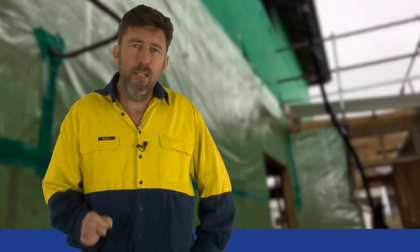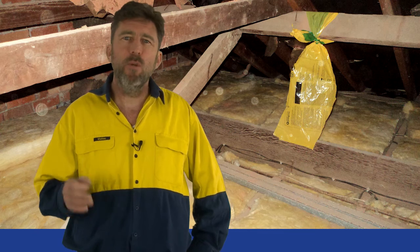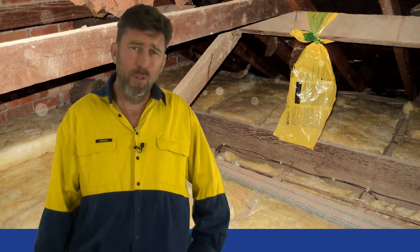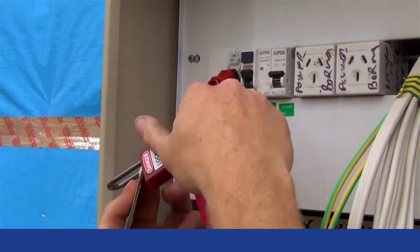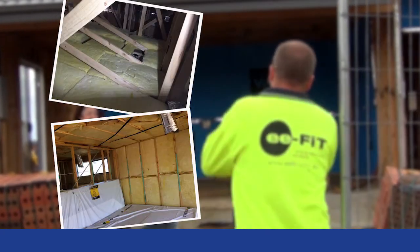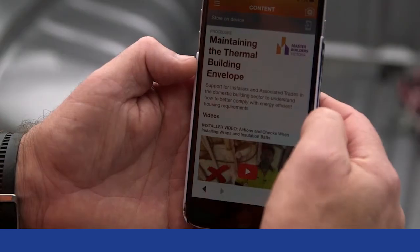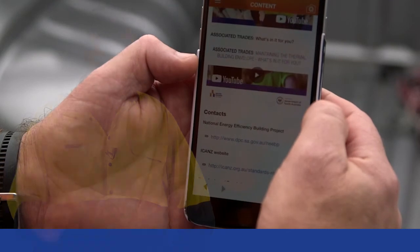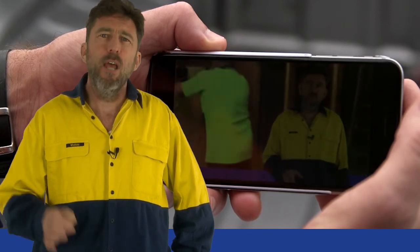Final checks. Once the installation is finished, do these simple checks to avoid rework. Check that the manhole cover has been fitted with a bat, that a packaging label has been fitted to the rafter near the access point to confirm the rating installed, that there are no gaps or bats out of place, and that insulation around downlights, transformers, fans and flues is compliant. Check that power is reactivated. And finally, take a photo of your work as evidence of how you left the job. Remember, you can find detailed compliance information including specific electrical requirements and simple additional checks in the documents section of this app. By regularly reviewing this video, you can make sure that the work you do always meets energy-efficient compliance and rework is avoided.